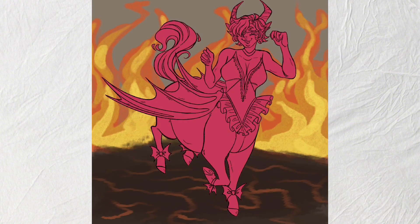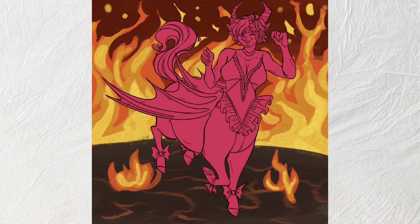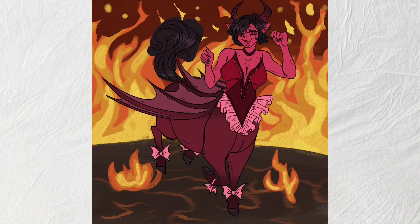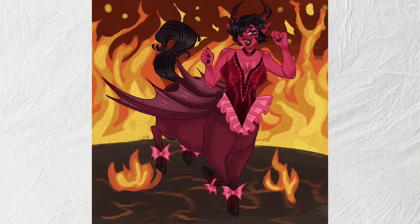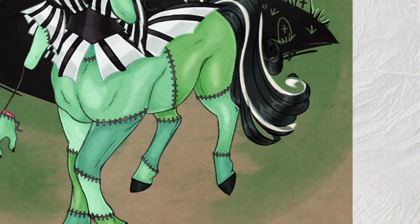I will forever be known as a horse girl to people from elementary school, and I cringe at my past self — the weird horse girl who was also into Warrior Cats. For the demon girl I was just having fun; I wasn't sure if I wanted to make her a side character but I made her a cute little demon with wings, trotting through a fiery hellscape.